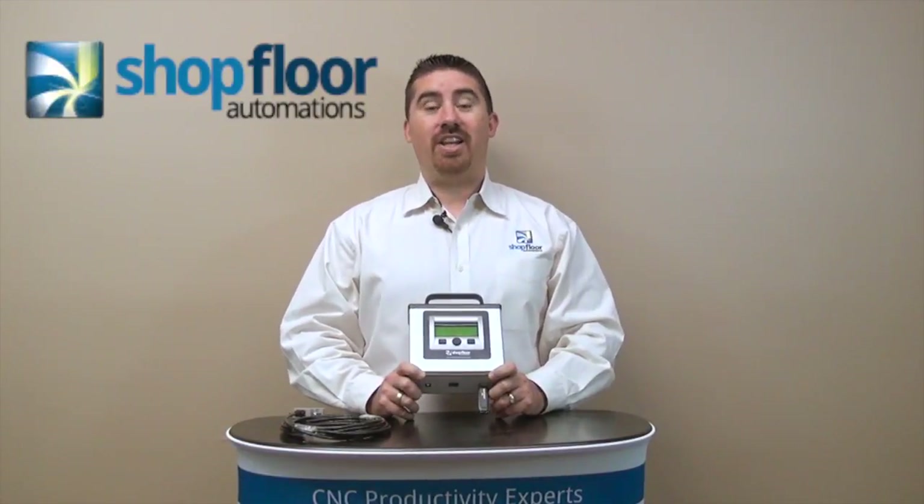Hi, this is Greg with Shopfloor Automations. Today's Automations Insight is about our portable USB connect.